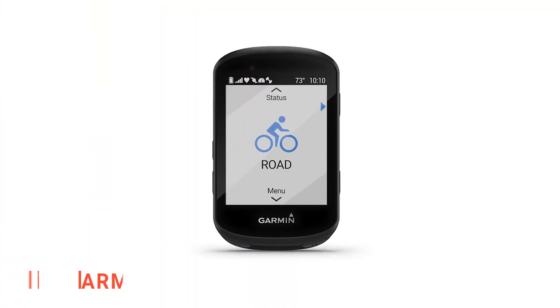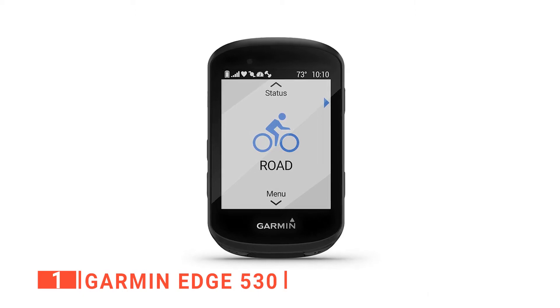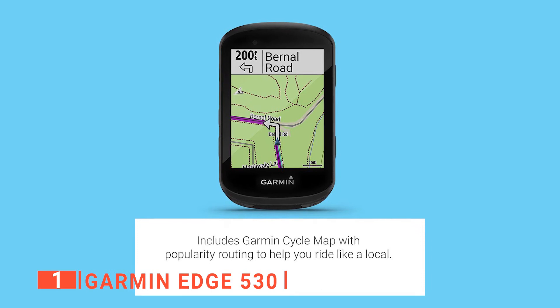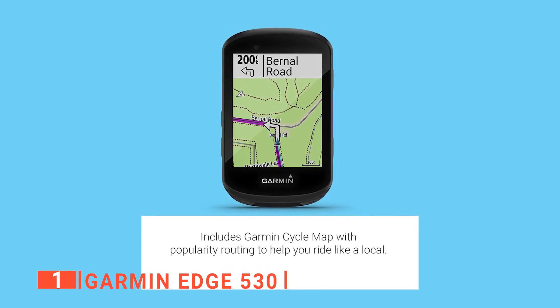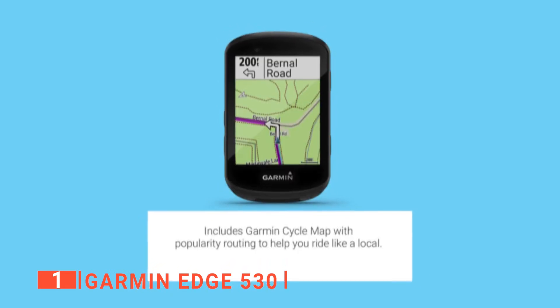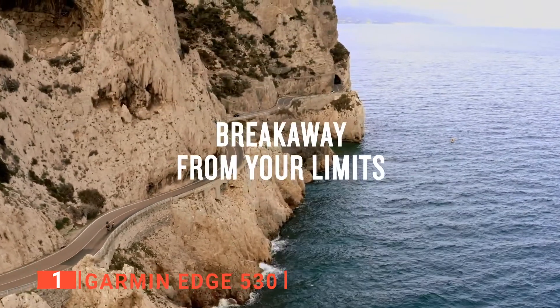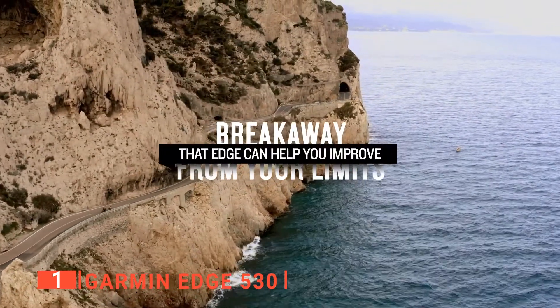Finally, my top gift for cyclists is the Garmin Edge 530. You won't find a better gift for those who love long rides and tracking their progress. This unit really helps people ride like a local — loaded with the Garmin cycle map, it includes turn-by-turn directions and navigation alerts that notify you of any upcoming turns.